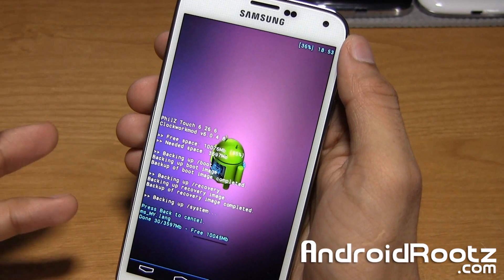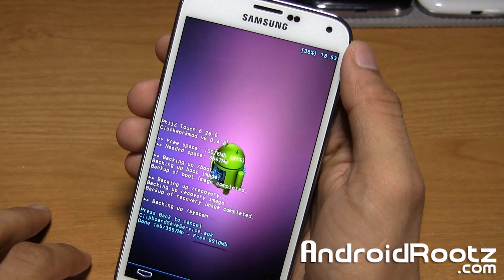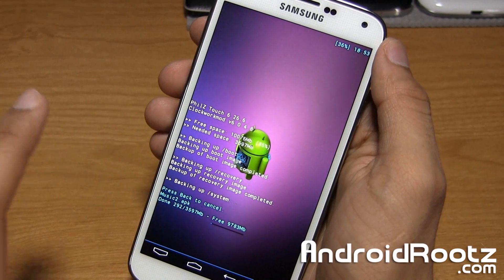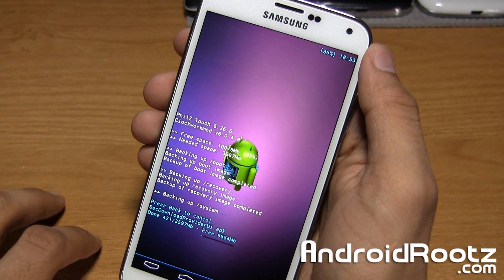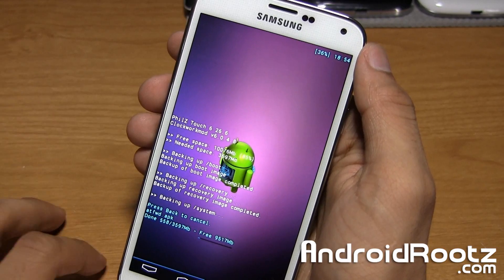Now depending on how many apps you have, music, movies, app data, and all that stuff, it could take a few minutes. So just be patient — you'll see all the status right here. It's never frozen on me before. It's taken me up to 10 minutes before, just because it backs up everything on my internal SD card, including app data and all that good stuff.